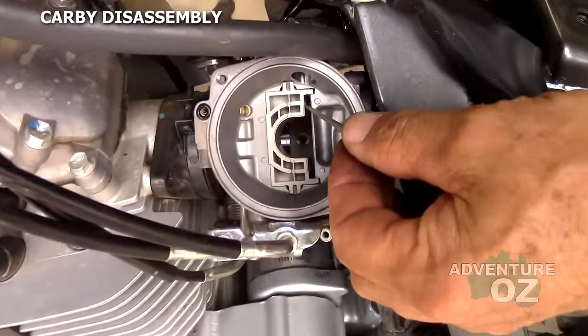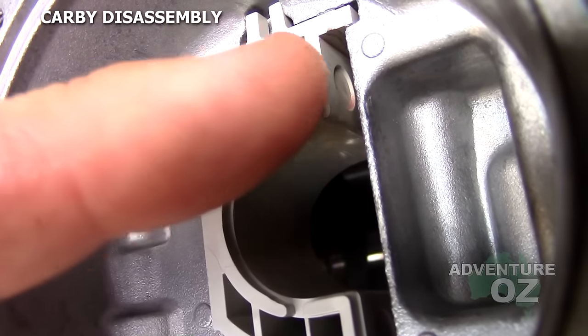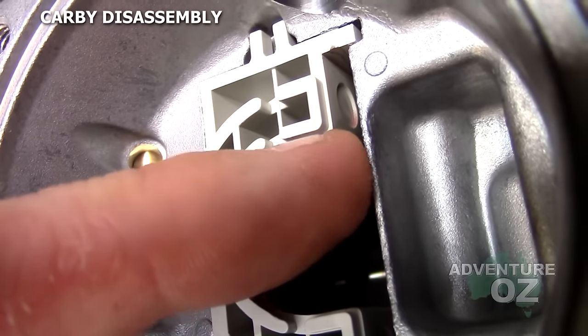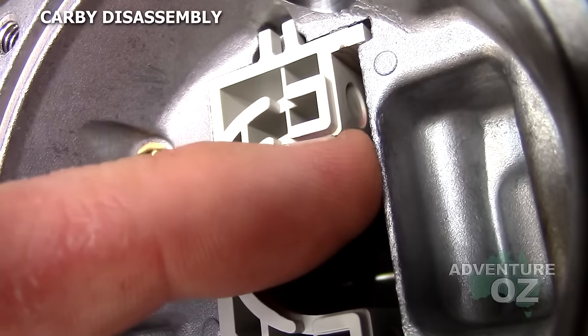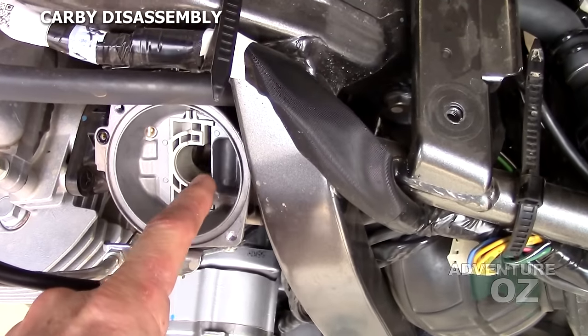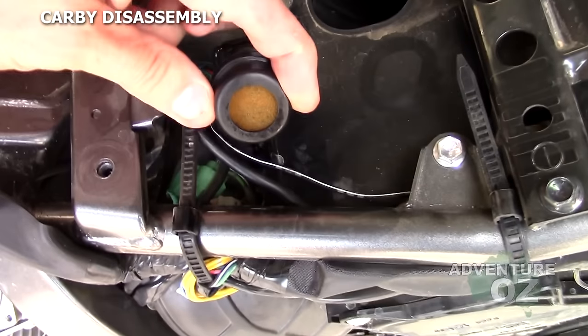Looking in the top of the carb here, this whole thing is called the slide guide. If you look very carefully, you can see those holes on each side. When these holes disappear, that's when it's time to replace your slide guide. That should normally last you 20 to 30 thousand kilometres, but if you let it get dirty it'll be way sooner.